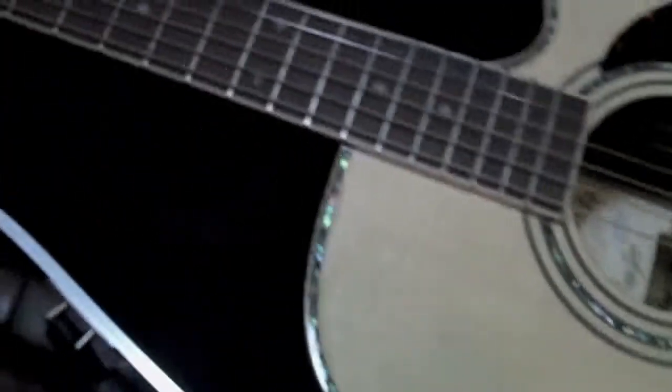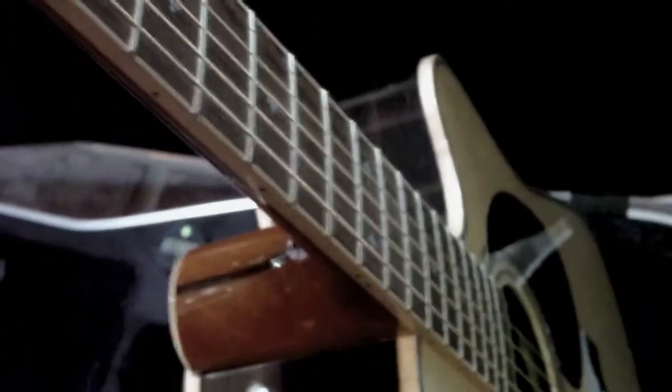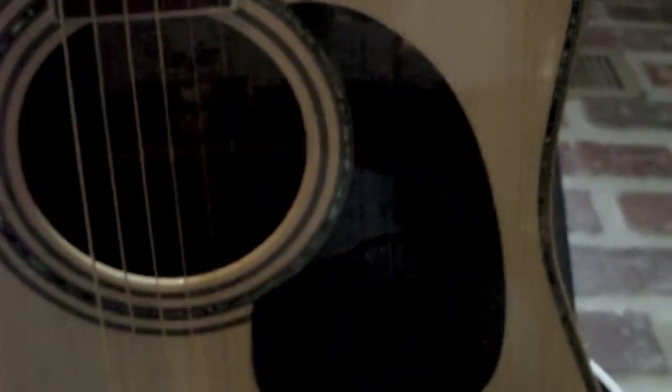Playability is unbelievable. I don't know if it has to do with the string spacing — supposedly they do something with that — but the string height is really low, not super low, but it just feels good in your hand. Something to do with the neck; it's got a pretty slim neck design. This one is their big dreadnought, the 900. It's got the Sitka Spruce top, rosewood back and sides, really nice abalone inlay, and also the curly maple hand-bent binding on it.